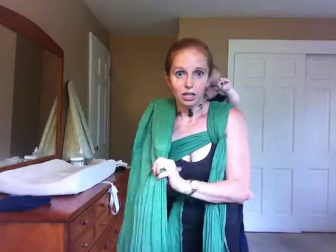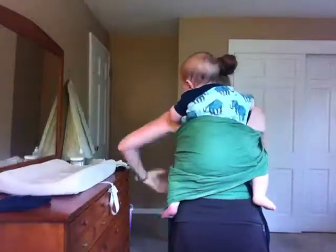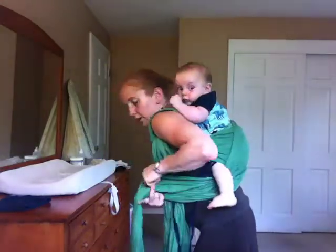Now I can go ahead and work from this side. I'm going to take the inside rail again, bring it under my arm to the back, spread it over his back and bottom — making sure I don't catch his feet — and snug up both rails good. Then come under that leg to the front.